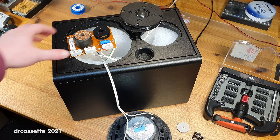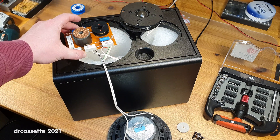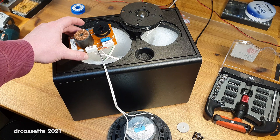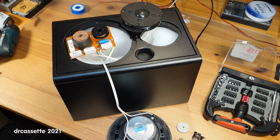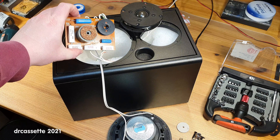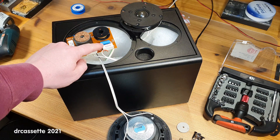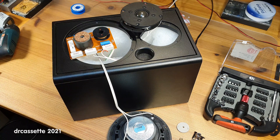I looked around the crossover and, as you can see, it does look perfectly fine. There is nothing obviously wrong. Finally, after measuring some of those resistors, my attention turned towards the bipolar capacitors. There are two of them, and this is the one that is in series with the tweeter to form the high-pass filter.